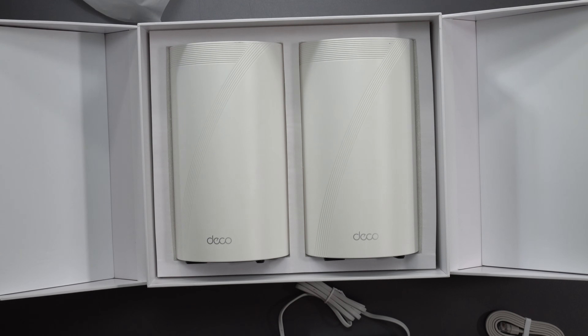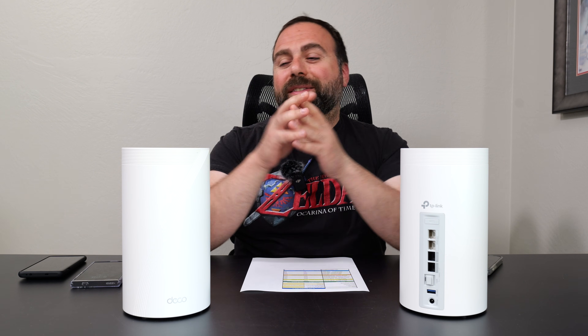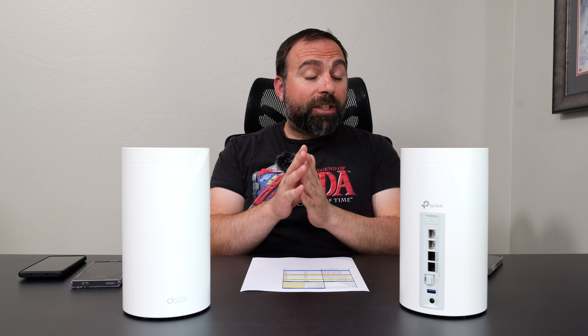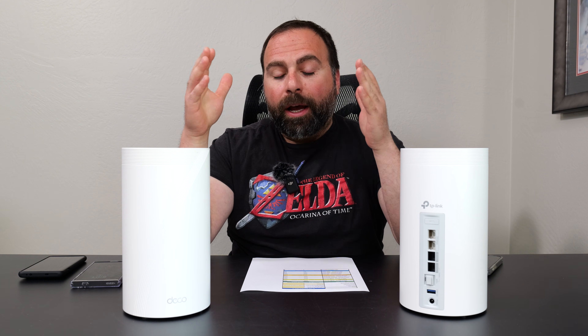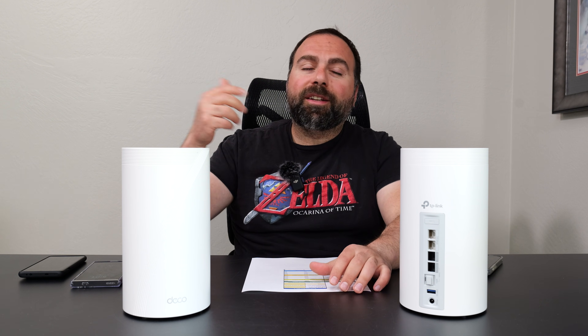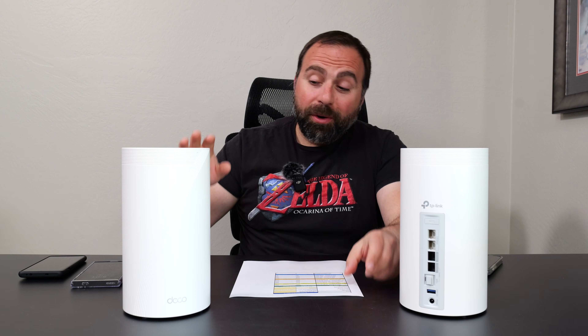I ran this mesh system for about a week as my main mesh and it is solid — an absolute beast. I set it up using the Deco app, available on both iOS and Android. It was super easy to set up, with no drops and absurdly fast speeds, especially over wireless backhaul. I already posted a separate video demoing the wireless backhaul speeds, especially when connecting a device via Ethernet — I'll put a link in the description below.